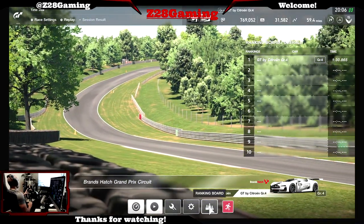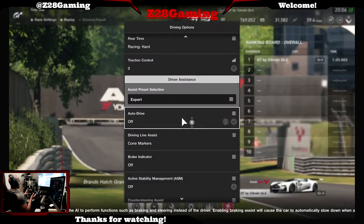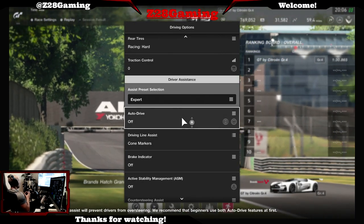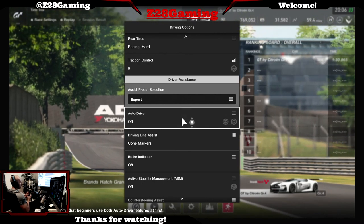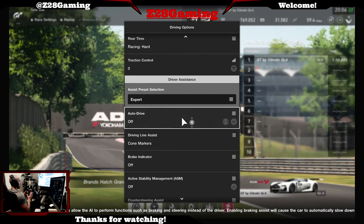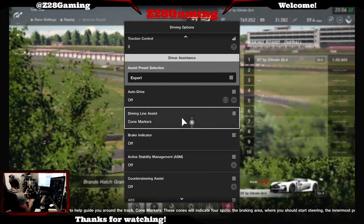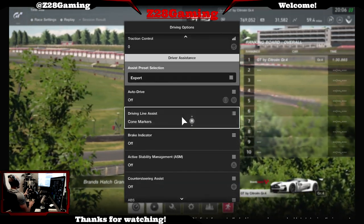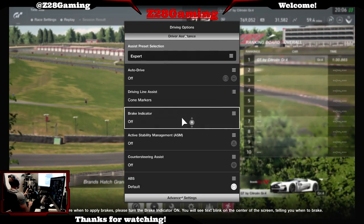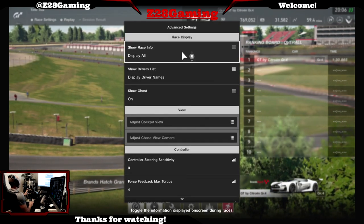I did change brake balance a little bit - I adjust that every now and then, sometimes I have it at two or three. Brake balance is very subjective, so depending on how you like to drive will determine where you put it. There's no real answer for that. No traction control, everything else is stock. Definitely have cone markers enabled, no stability control, no counter steering, ABS always at default.